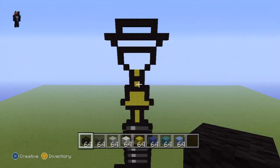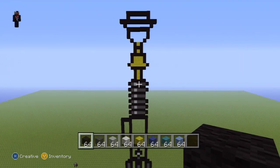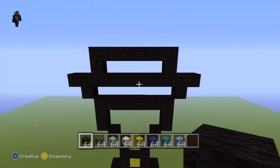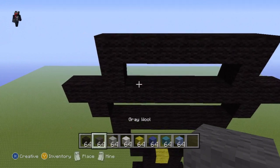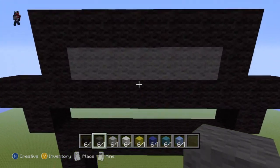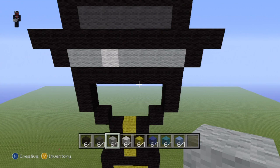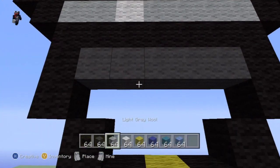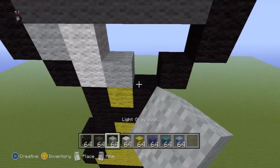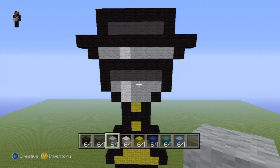Before we start on the light part of our lightsaber, we're going to color the entire handle and grip part. Starting from the top: fill this top section entirely with dark gray. The little section underneath: do two light gray, one white, and then the rest is light gray. Coming down further: a top row of dark gray, then two white wool, then light gray there, there, and there. That is what you want for the top section — very simple indeed.